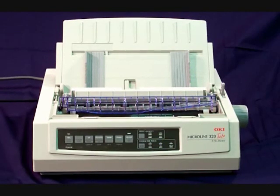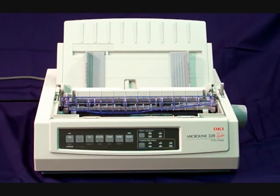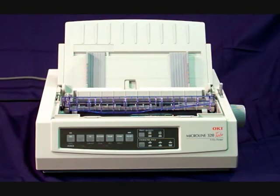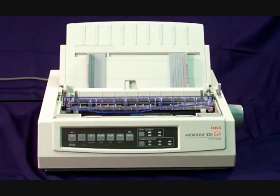In this video I will show you how to set up the Okidata printer 320 or 321, and how to print out the manufacturer settings for this printer. The main difference between the 320 and 321 is the 321 has a wider carriage, used for printing out forms that are wider than eight and a half inches. The setup procedure is exactly the same for both. Today we will be setting up the Okidata 320.